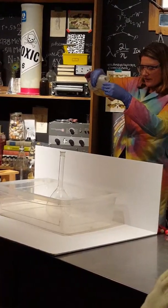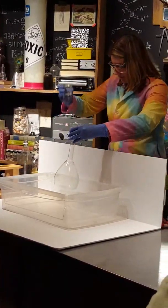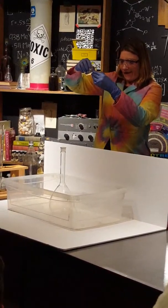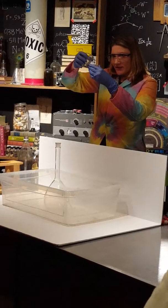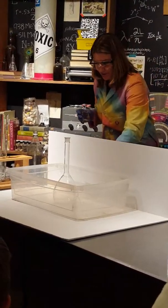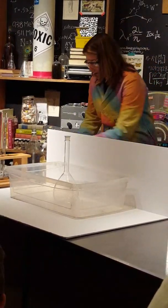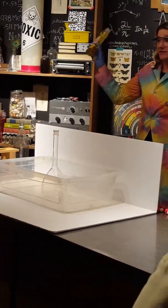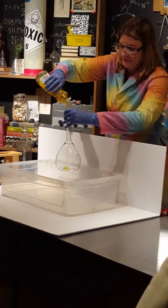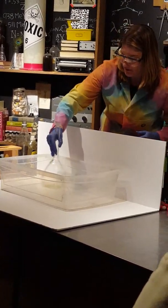To make our elephant toothpaste, we're going to start out again with our hydrogen peroxide. We'll dial things back just a tad — there we go, that looks a little bit better. We've got some of that going, which is already pretty cool. We're going to add some lemon fresh dish soap in there. It doesn't have to be lemon fresh, but we might as well have it smell good while we're doing something cool.